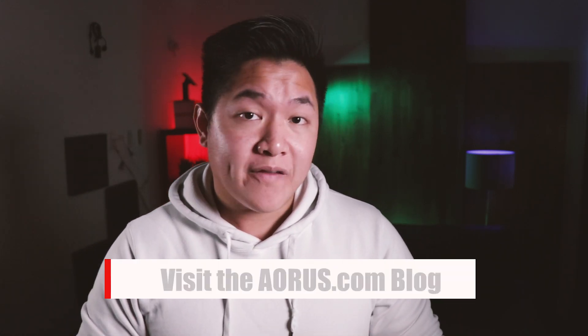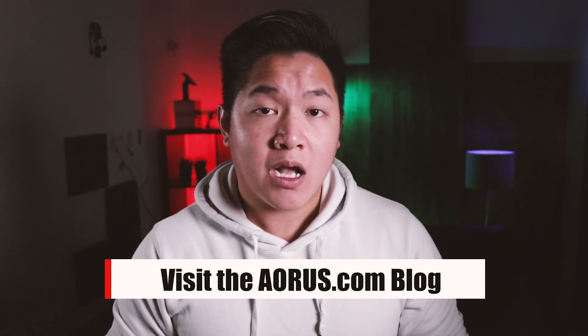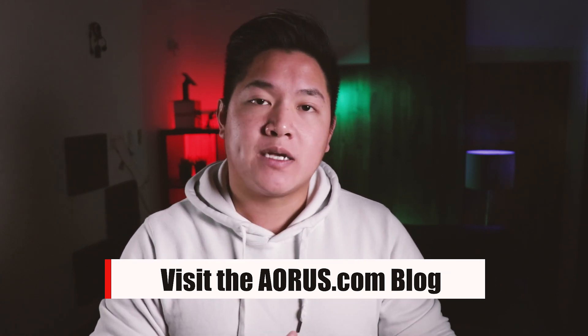Hey guys, welcome to another episode of Aorus 101. My name is Van and today I'm going to teach you how to install your very first motherboard. Before we begin, this video is just meant to provide a quick overview. If you want more information, visit the Aorus.com blog where we'll be breaking down this entire process in much more detail. With all that being said, let's go ahead and get started.